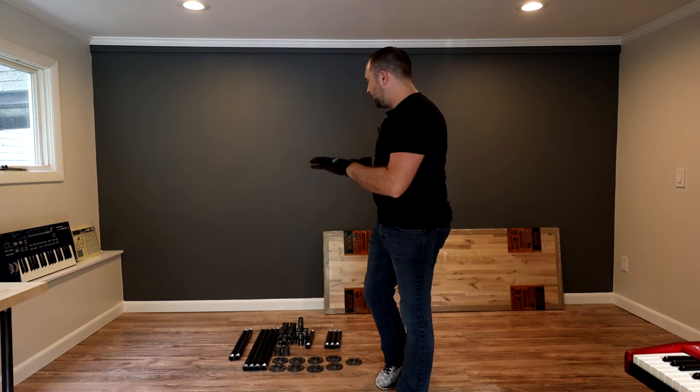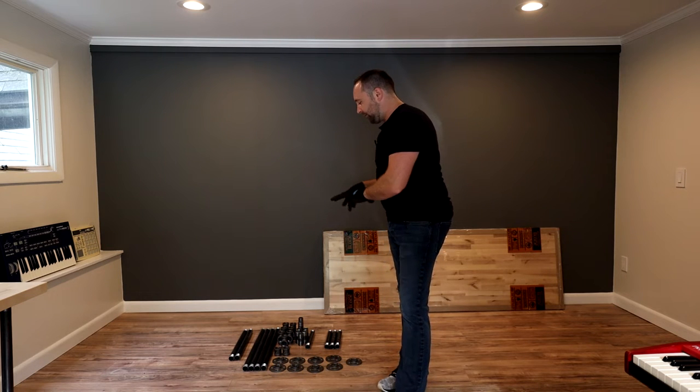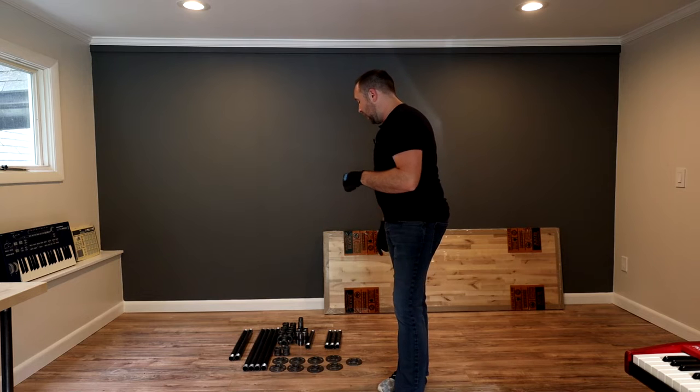If you're wondering about all the measurements for my particular desk size — what pipe and fittings I bought — you'll find that in the description below.